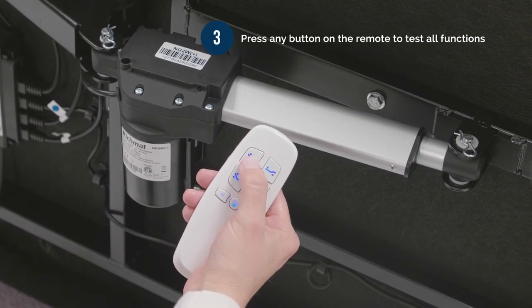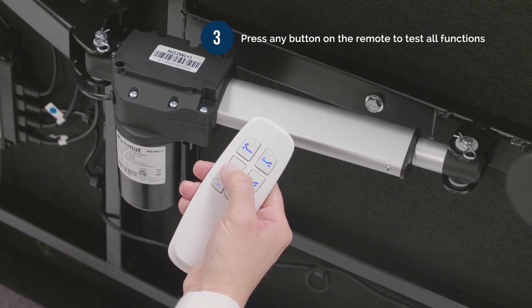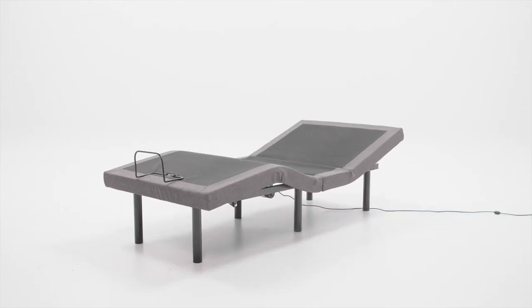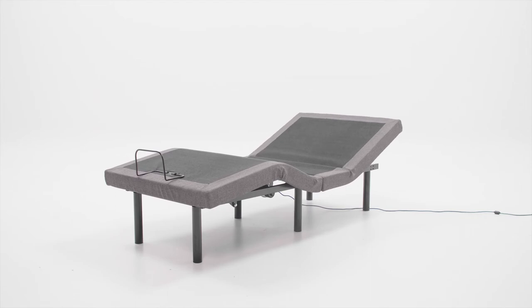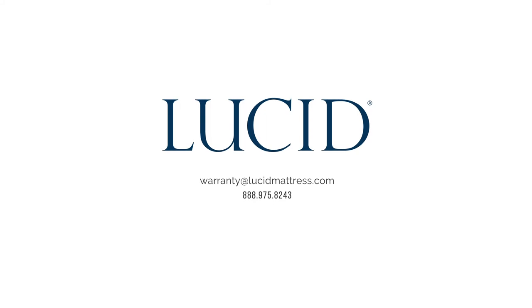Number 3: press any button on the remote to test all functions of the base. If you're having trouble pairing your remote or have another question about your adjustable base, contact our customer service team and one of our experts will be happy to assist you.